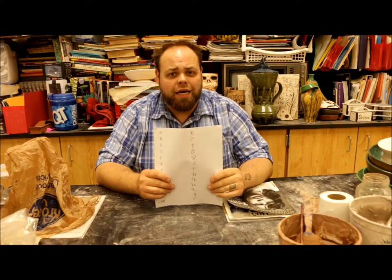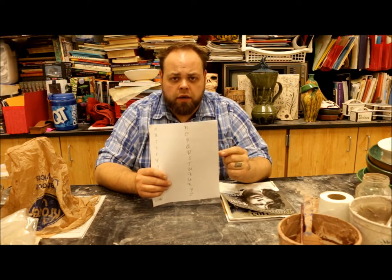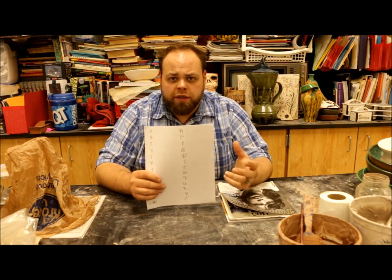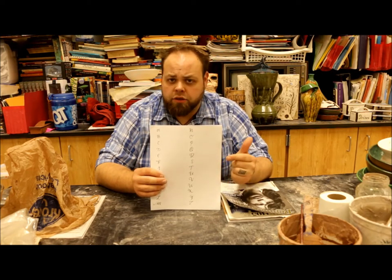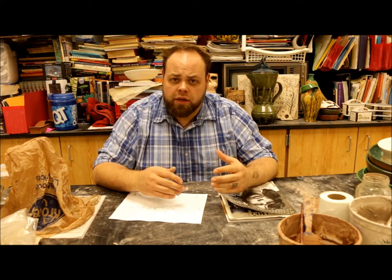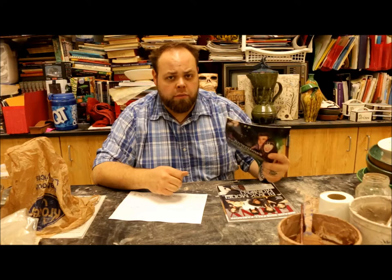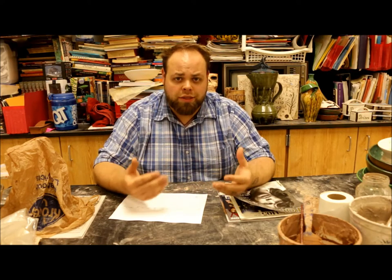What you guys are going to be doing today is the following. For surface design, you guys are going to be working on your calligraphy pieces as well as these worksheets. Getting over by the blue bucket where I got the scissors and whatnot, I've got these calligraphy worksheets for you guys to work on so you can practice working on your handwriting with the calligraphy pens. We also have the magazine so that you guys can go ahead and pick out your magazine pieces for your tunnel book.